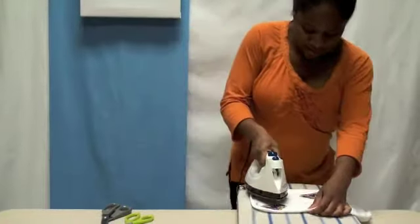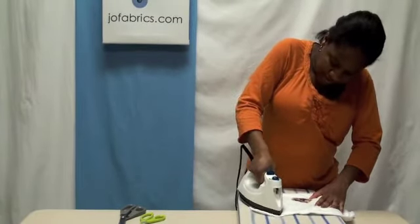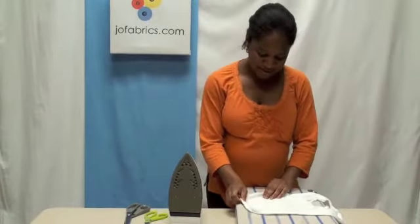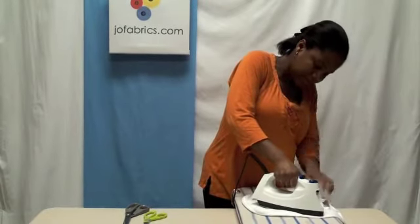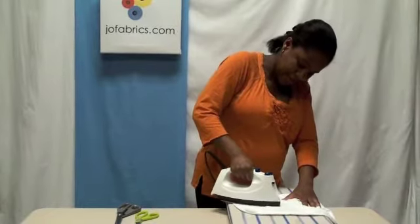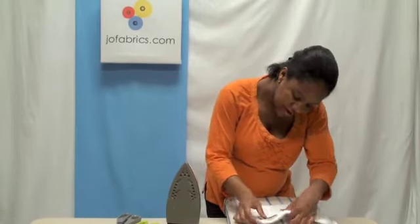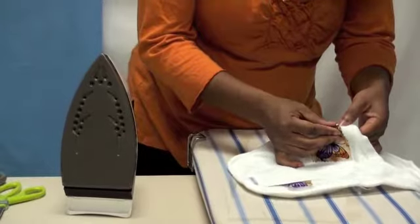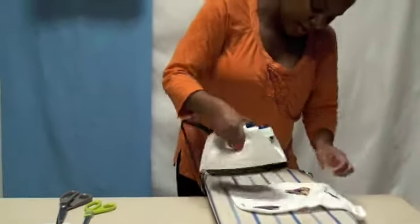Just to ensure it's down onto the bib, we can also turn it around on the other side and apply heat to the back of the bib. Make sure you're pressing firmly — that way it ensures the adhesive is sticking. You can test it by raising up a corner and making sure the material isn't coming up. Do it a little bit more on the top as well.